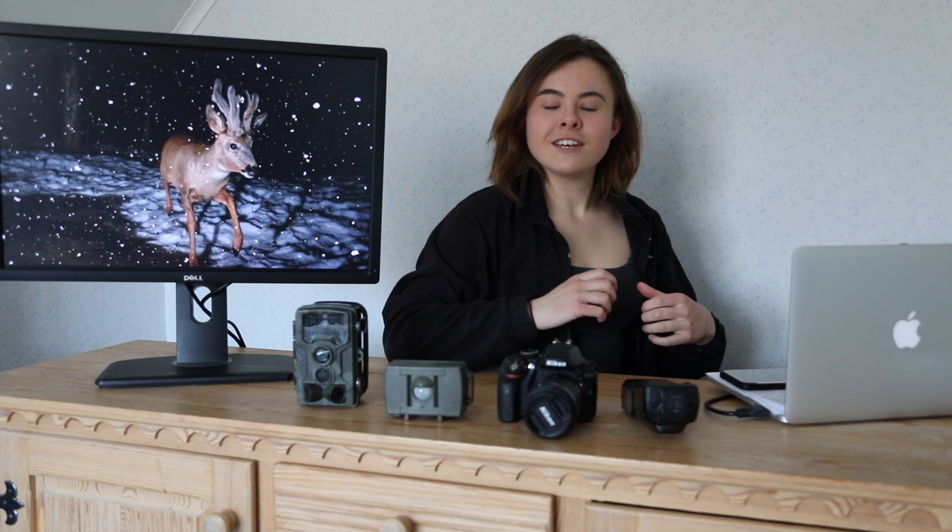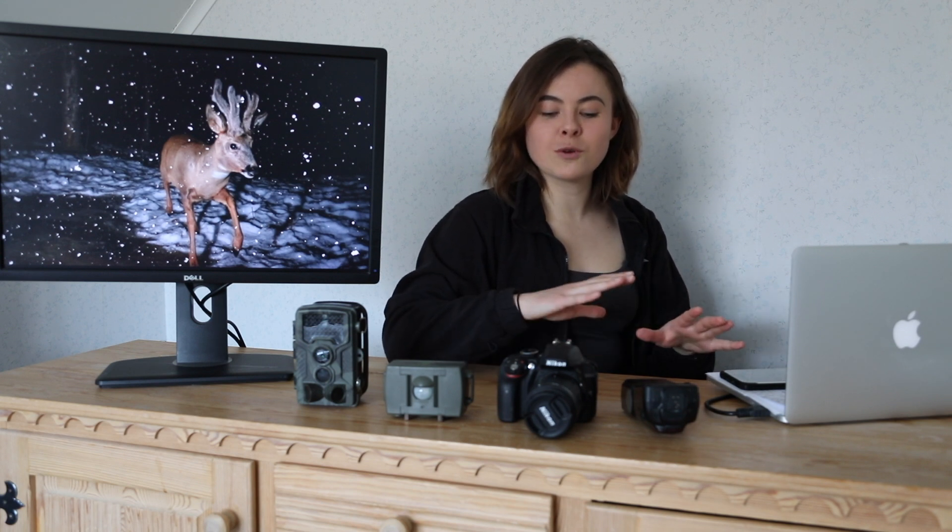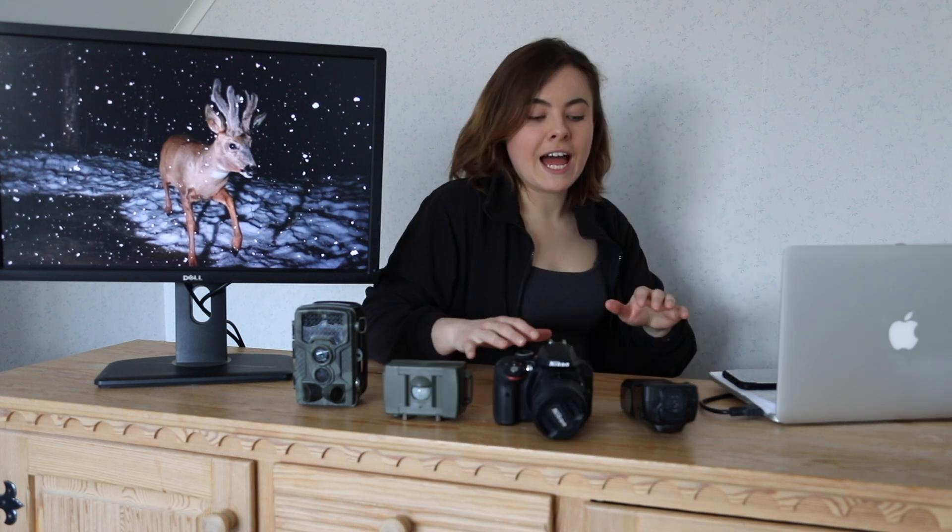Today I'm going to talk about my setup. I'm going to go through it as simply as I can. Hopefully it will make sense. I'm going to talk about settings, the cost, and we're going to set up in the field.